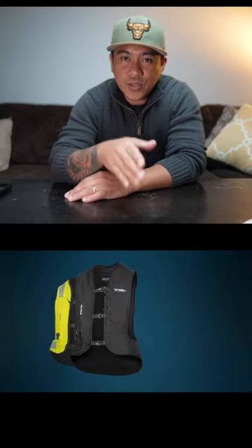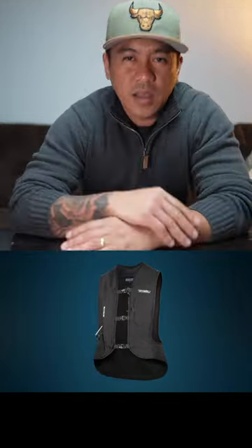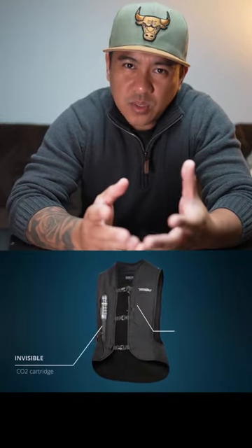If you ride a motorcycle every day, you might want to consider buying a turtle. The Helite Turtle 2 is a motorcycle airbag vest, and it's honestly one of the best ones I've seen, and this is why.